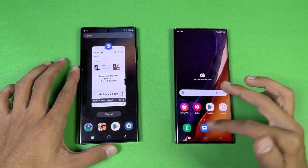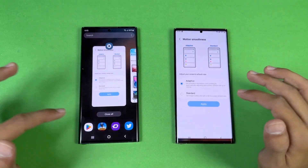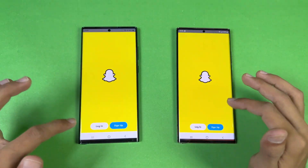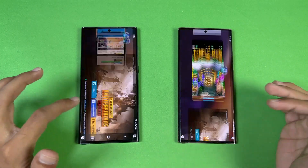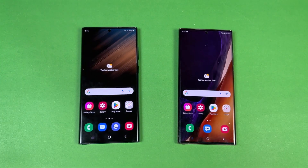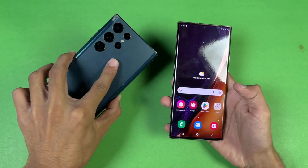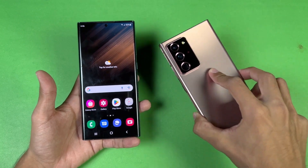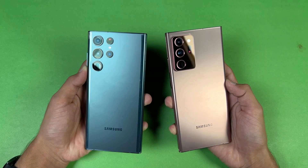Now let's check RAM management. Both phones have 12GB of RAM running Samsung One UI 4.1. We'll cycle through previously opened apps: phone dialer, settings, Amazon Shopping, Candy Crush, Instagram, Pinout, Snapchat, Spotify, Temperant, PUBG Mobile, Tutor, Zedge, and back to the internet browser. The S22 Ultra performs faster in game app loading, but system and social media apps sometimes feel a little faster on the Note 20 Ultra — which is surprising. In terms of RAM retention, both phones perform really well with not a single app refresh on either device.